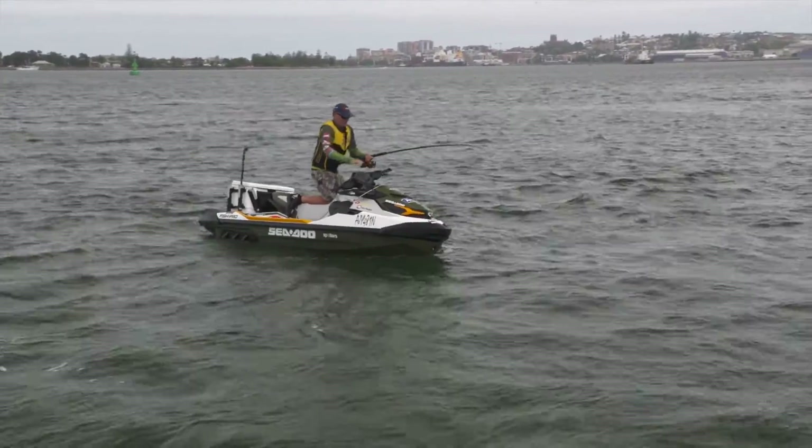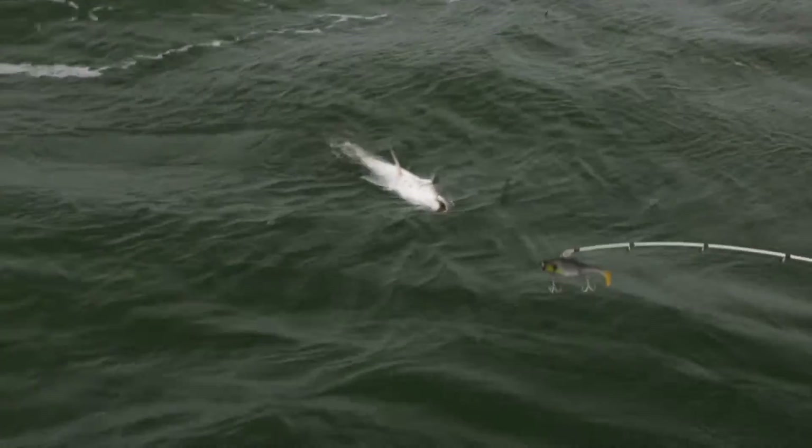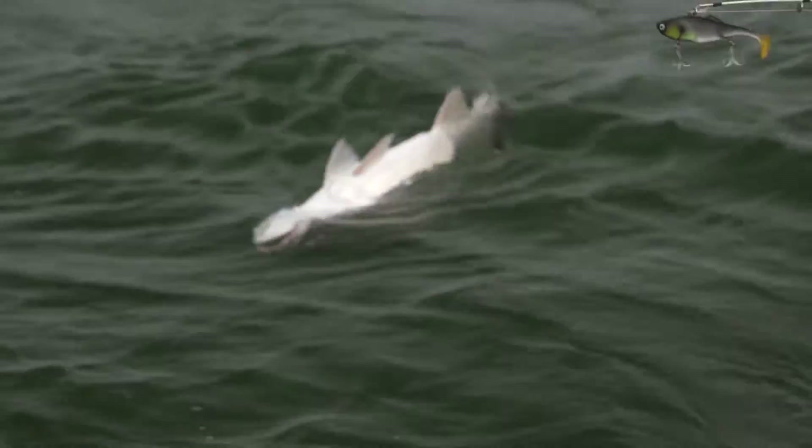I got a nice tailor there early and an Australian salmon. And there's a nice dewey just popped up alongside — check that out! What a ripper. It's a really nice fish.